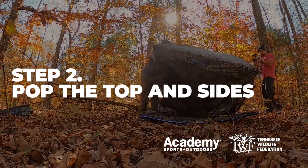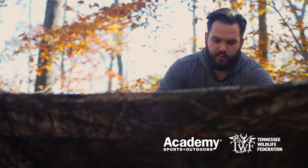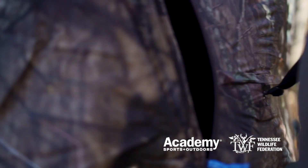So the next thing is pop the top and the sides out. It's going to have a strap and you're just going to pull to pop it up. Now all you're going to do is go around each side and pop those out as well.